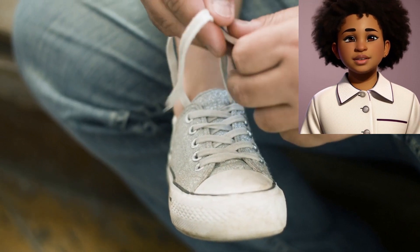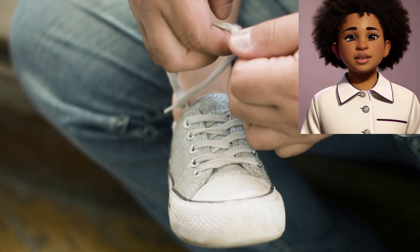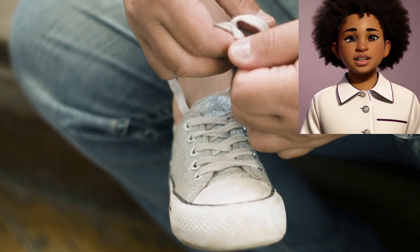Step 1: Cross the laces. Hold one lace in each hand. Cross the right lace over the left lace, making an X shape.